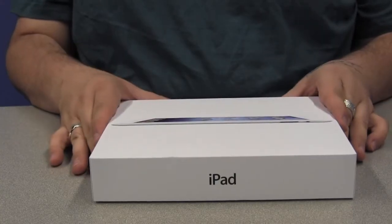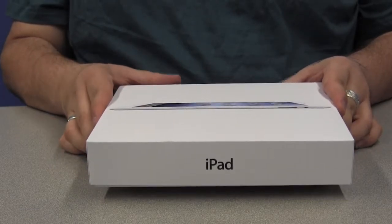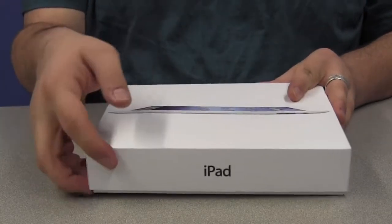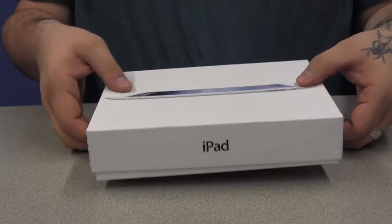We have actually received our new iPad and we're going to be taking it out of the box and looking at what's inside. I'm just going to take the cover off. This is yet another example of Apple's sleek packaging. If you've ever bought anything else made by Apple, their packaging is always done really beautifully and kind of tight, so it's going to take me a second to get this cover off.